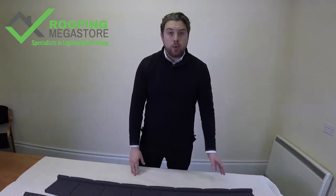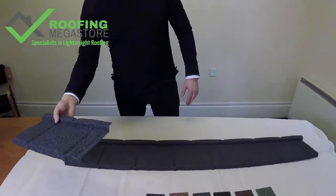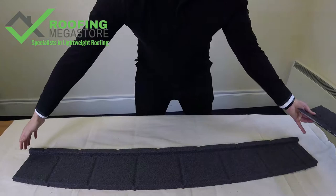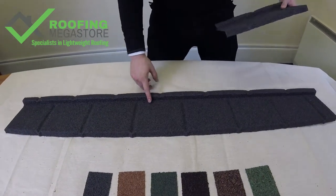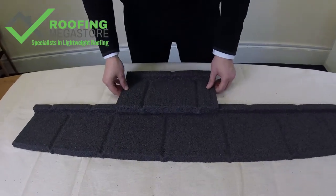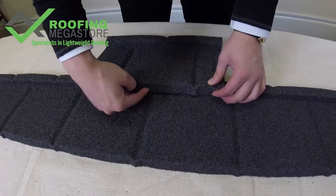Let's have a quick look at how we would fit the product itself. We've got a small sample here to show you — this is the actual panel. The panel comes in 1.32 metres wide and 160 millimetres in length. When you're looking to overlap the panels or install them, they simply overlap together like so, and you'll fix the nail through the nose of the panel.